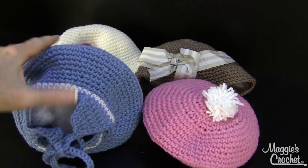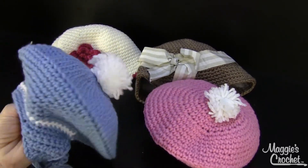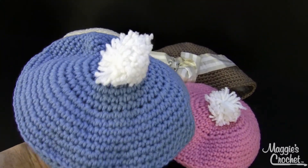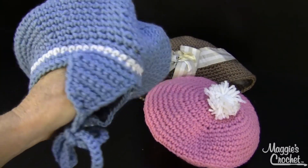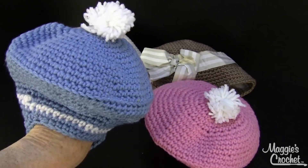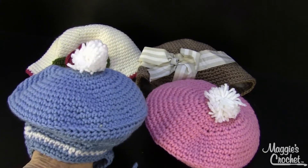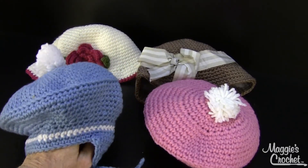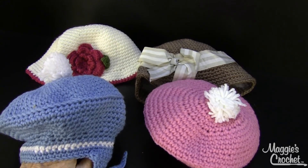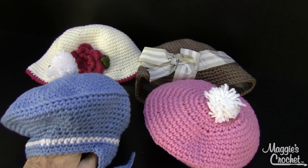Look at this with the ear flaps on it. We get requests all the time for hats with ear flaps, so this is a great little beret with ear flaps on it. It's so cute. All different colors — you can make them to match all their different outfits. Really cute, and the berets go from zero to three months all the way up to nine to twelve months.